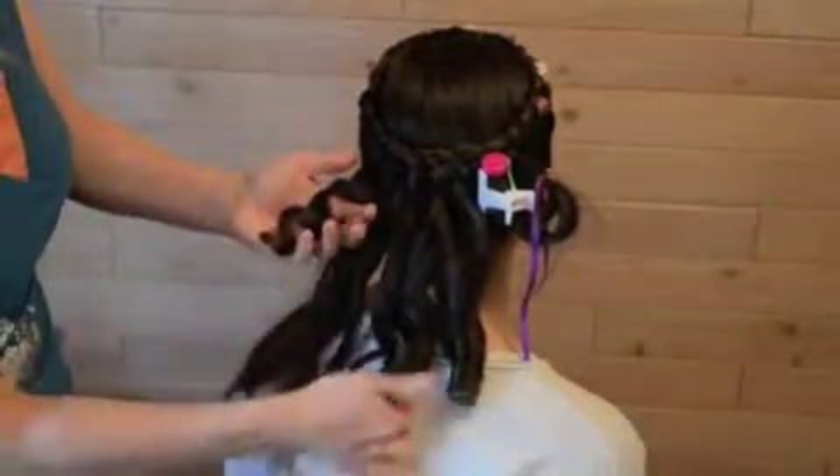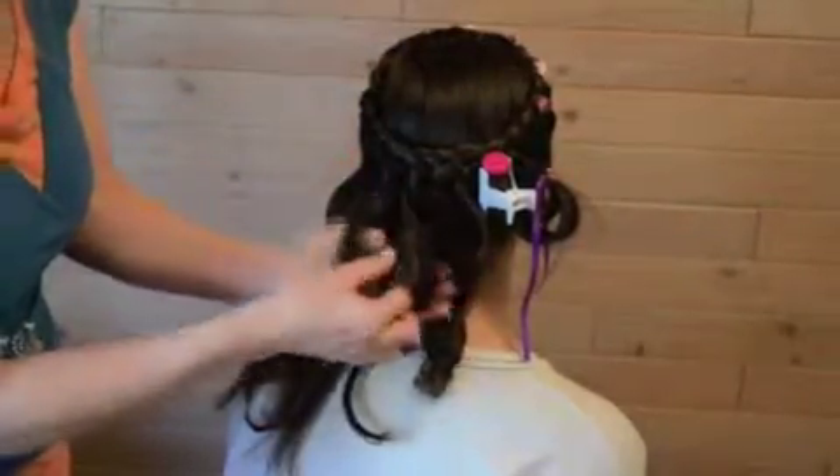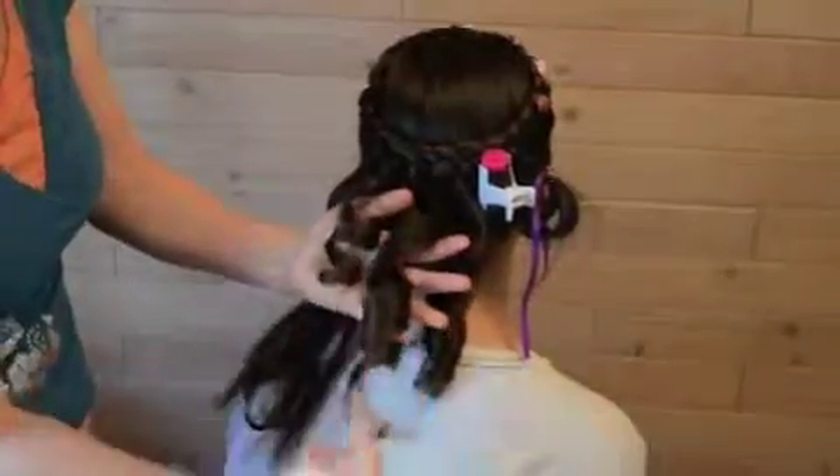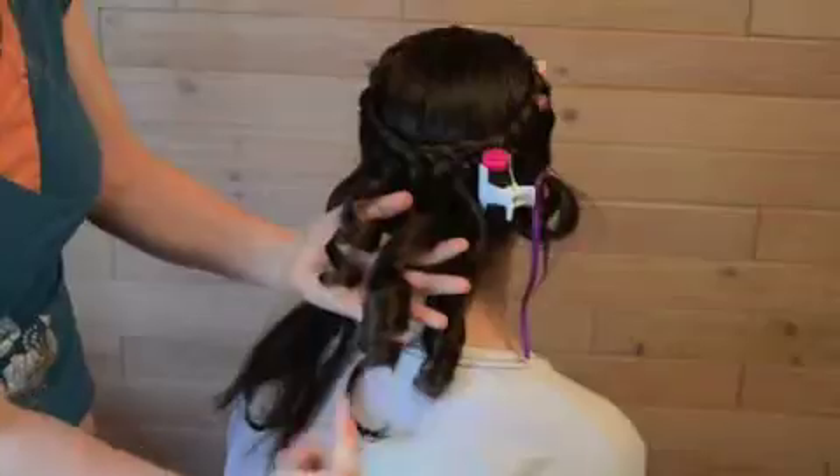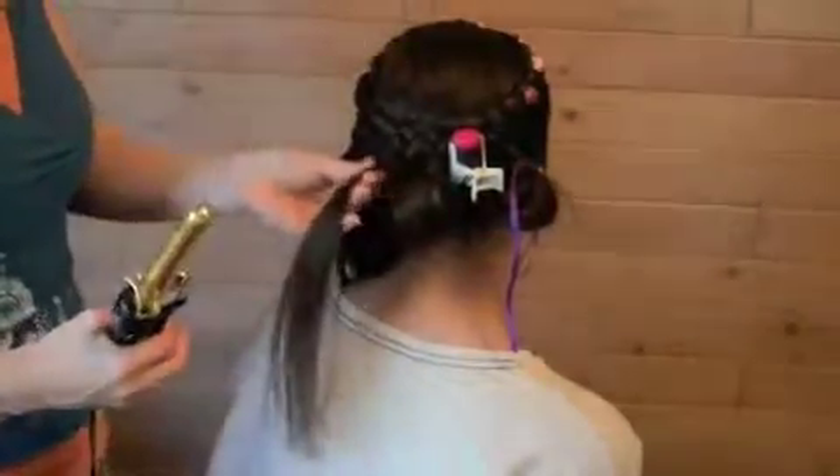This was half the hair used. This was twice as much used. You've got a big soft curl over here, and you have a smaller, shorter, tighter curl over there. Let's look at the amount of hair here.